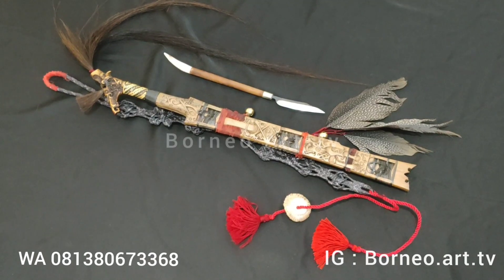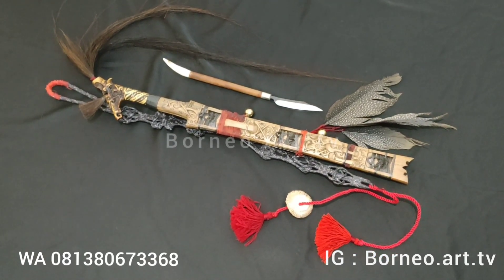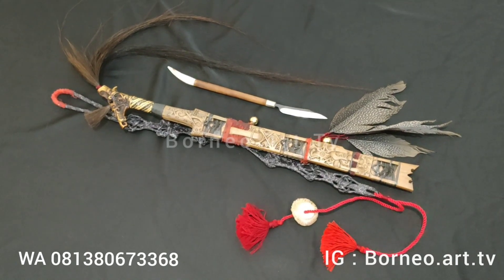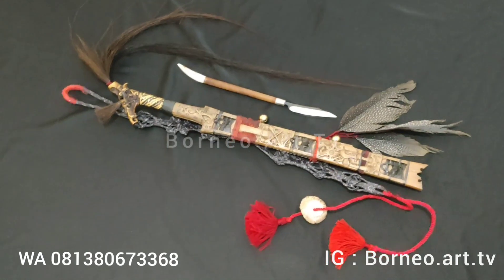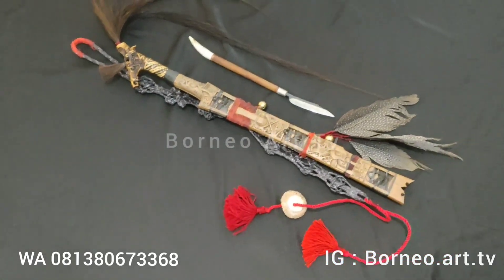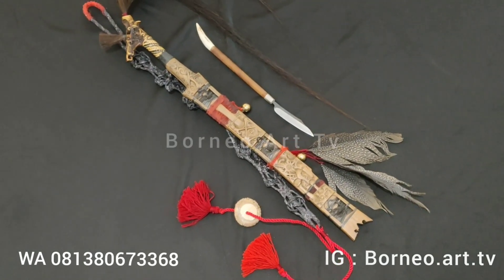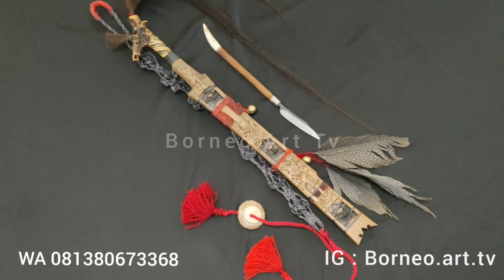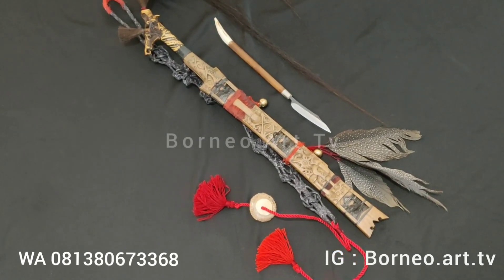Assalamualaikum warahmatullahi wabarakatuh, salam sejahtera, salam budaya, salam nusantara. Berjumpa kembali dengan saya di channel Bonia TV, teman-teman. Kembali lagi, ini saya akan mereview Mandau motif kombinasi, motif kalakai dan motif lamantek.